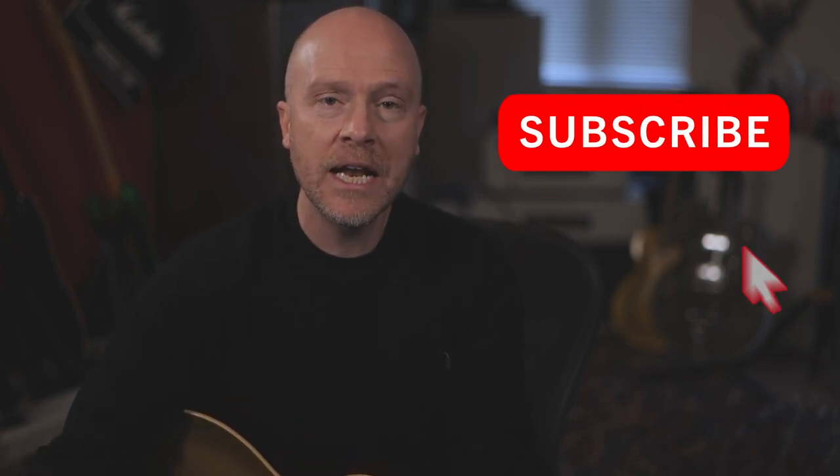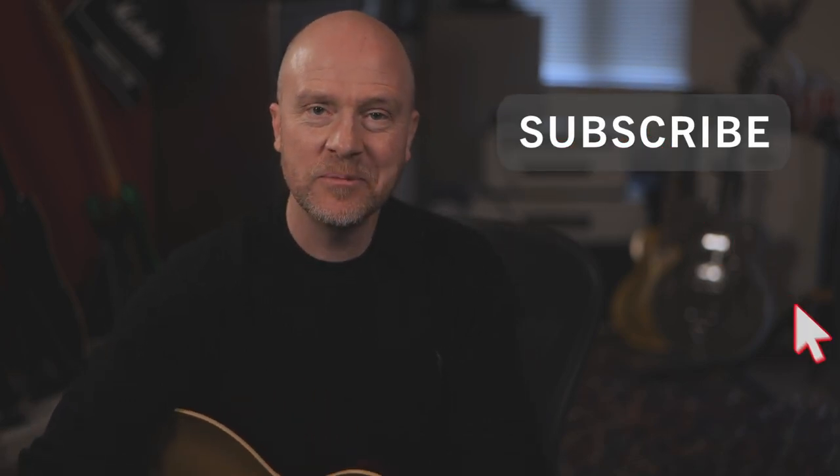Really hope you guys got something out of this. If you want to download these patches, you can do so for free — they're going to be available on the Boss Tone Exchange and I'll leave a link in the notes below. If you did get something out of this video, don't forget to like and subscribe and click on the bell button. I'll see you next time. Cheers.